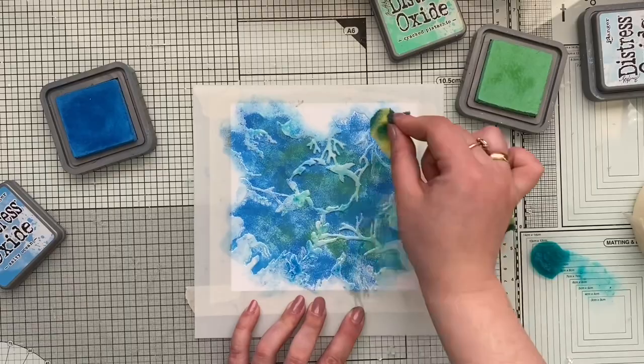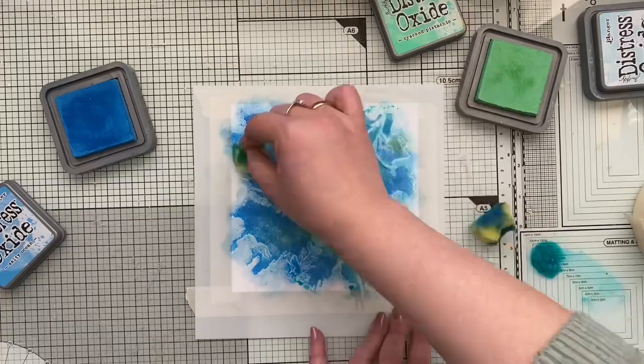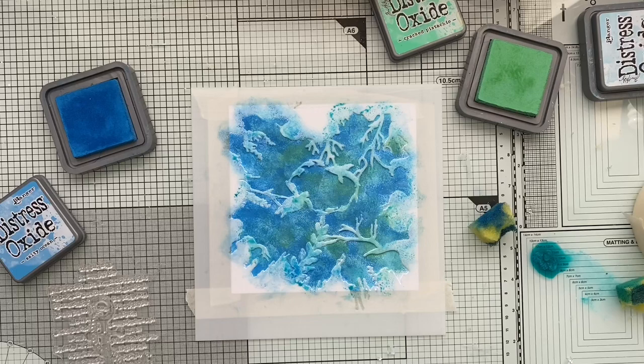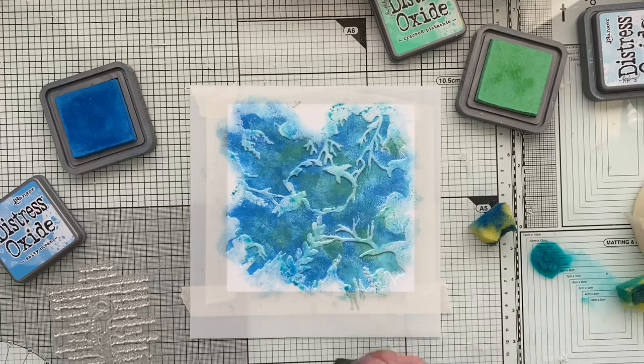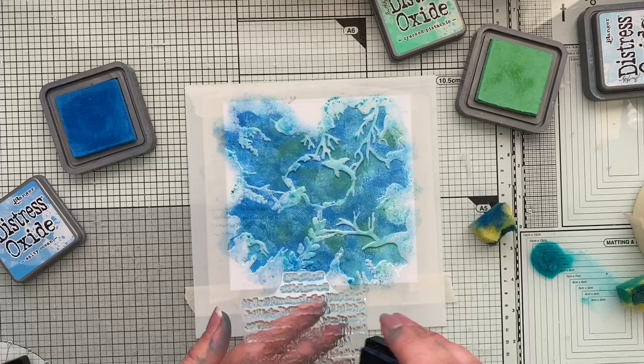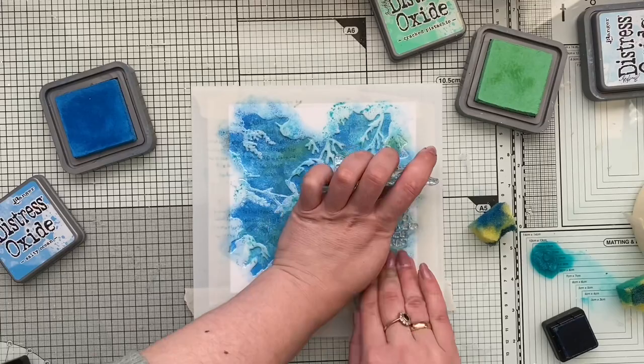Before I start coloring my paper I should actually use an anti-static tool. This is very important especially for the Joseph Coat technique, because once you sprinkle the embossing powder all over and you have some static on the paper, you will end up with pieces of embossing powder lying outside the pattern. Then once you try to color it with black ink those pieces will pop up white. So I had to change the plan, but I hope you still enjoy the effect.